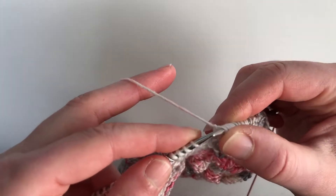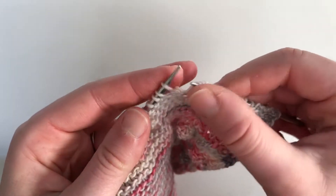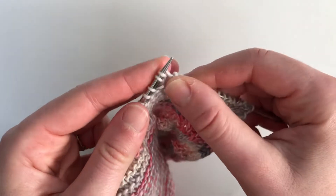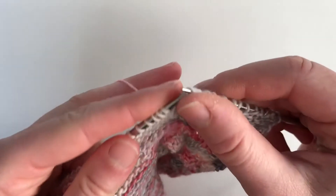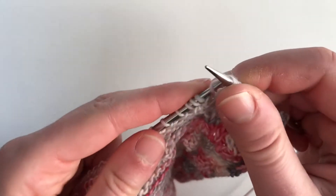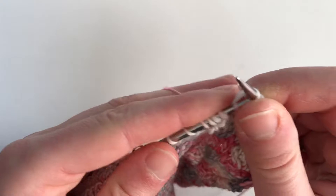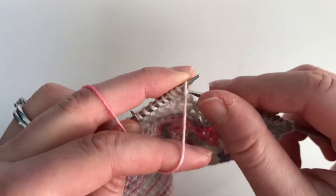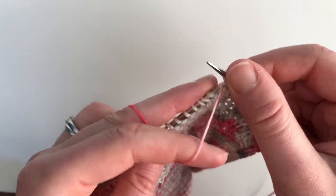Working backwards, go into the back loop, wrap around, bring it through — two, three — and then bring your yarn back to the front to purl the last five. Then you just go on with your knitting.